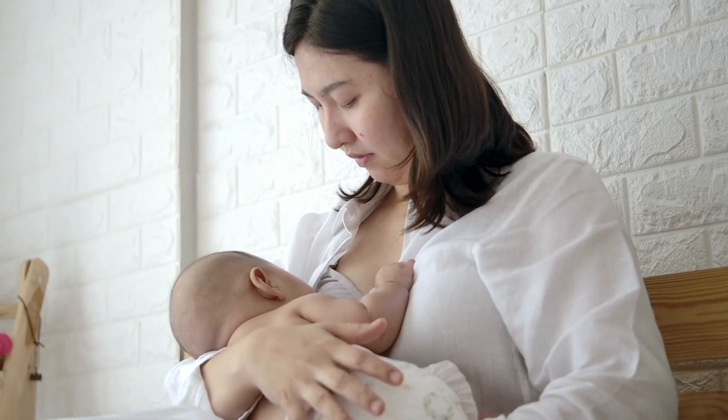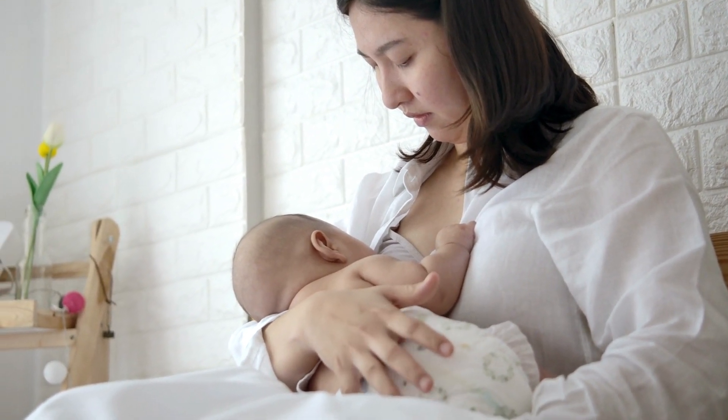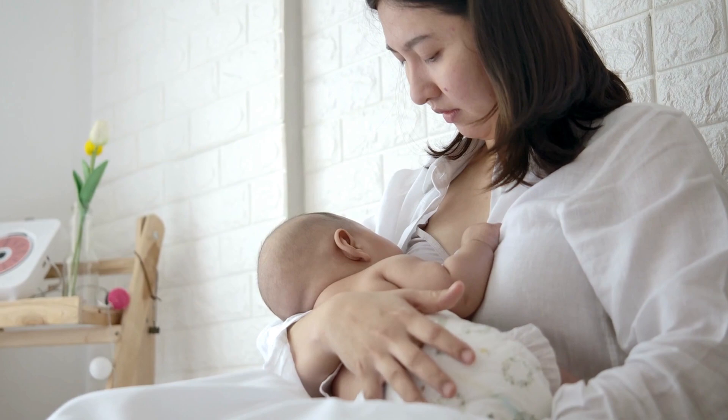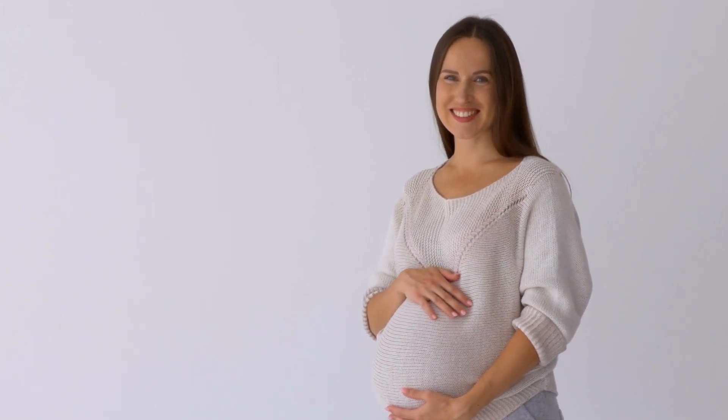Expressing breast milk can be beneficial for various reasons, such as ensuring a sufficient milk supply, relieving engorgement, or providing milk when you're away from your baby. Here are three effective ways to express breast milk.